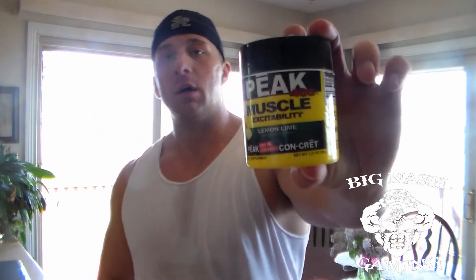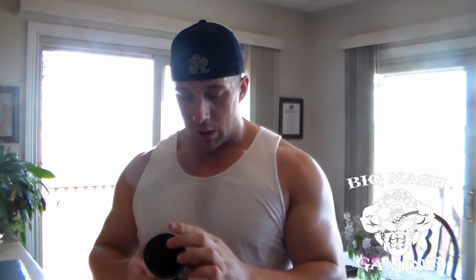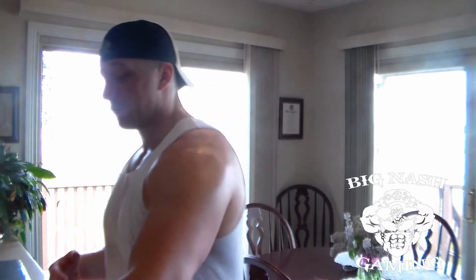Alright, so you've got your creatine HCI, and then they sent me a free sample of Peak 400 — Muscle Excitability is what it says on it. Basically, the biggest thing this does is support strength and power and a little bit of blood flow. It's trying to make it so you can lift a little bit heavier and a little bit longer, keep the muscles full of blood, and keep your testosterone going — it's not a booster of any kind, it just helps in that way.